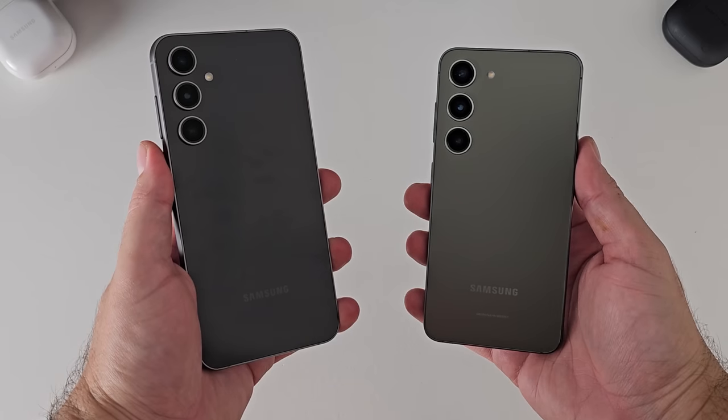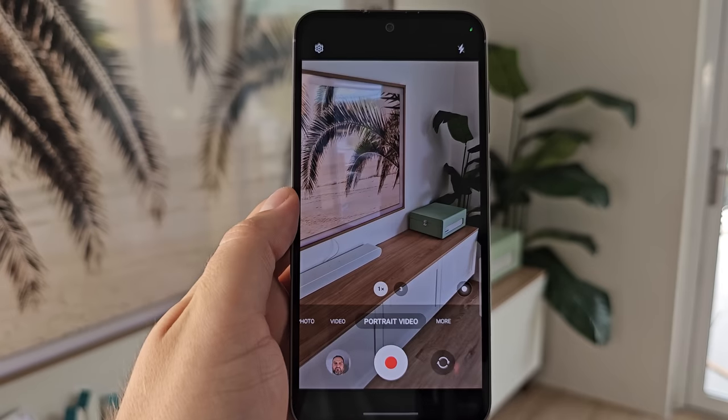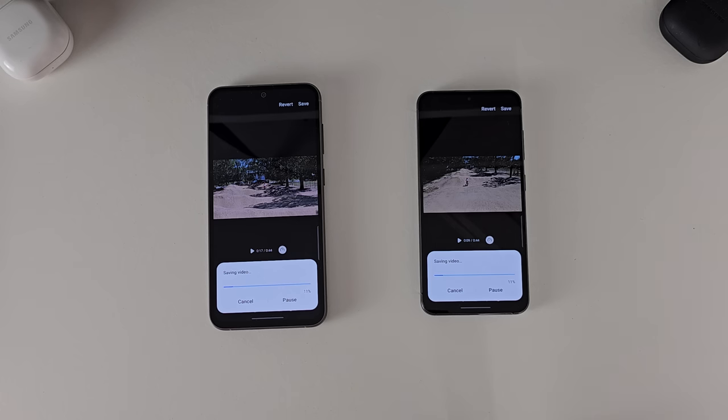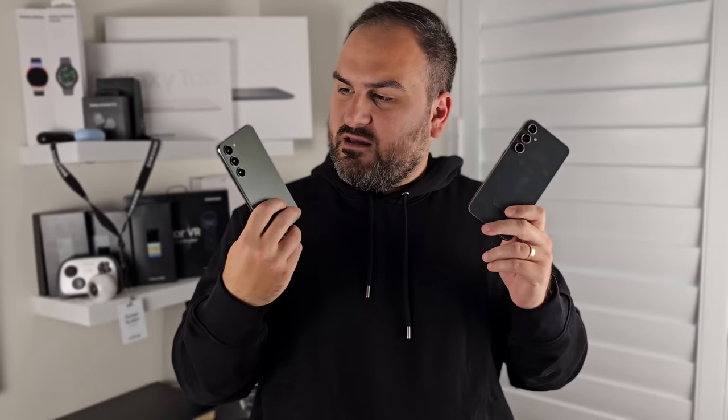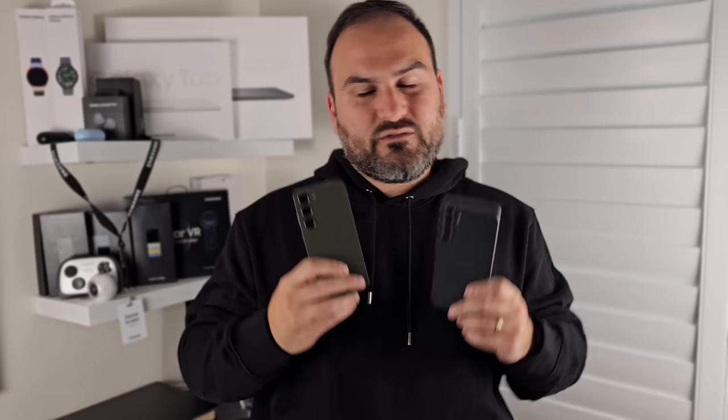Daniel here from Tech with Benefits. Today we break down the difference between Samsung's latest S23 entrant, the Fan Edition, versus their flagship version of the same phone, the base model S23. We're going to break it down into three different categories: design and display, cameras, and then performance, because there are some hardware differences internally that might help you decide which one is for you.